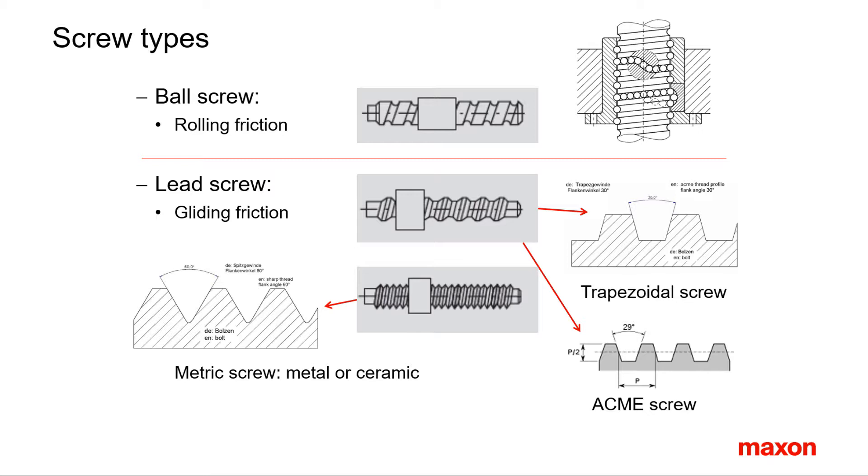Maxon offers an interesting alternative with metric screws, using zirconium oxide ceramic instead of steel for the screw. The particular properties of the ceramic surface show a much lower friction and wear, resulting in a higher efficiency and higher life expectancy.